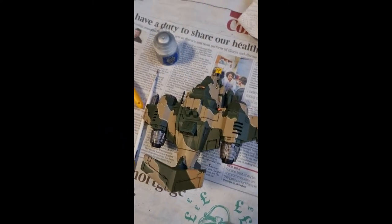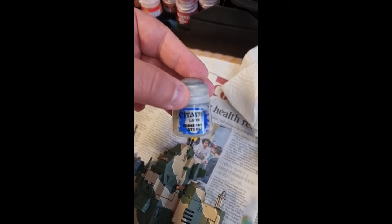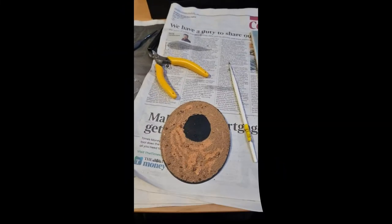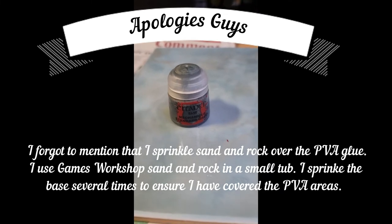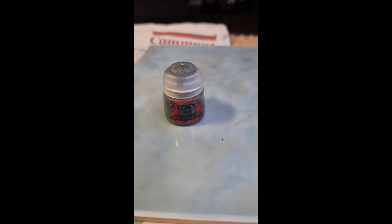For the purposes of this video, I'm going to keep it simple. Now that my model is dry, I'll quickly apply a drybrush of Runefang Steel to all the Leadbelcher areas. Going back to the base, I use PVA glue to paint outside the marked area, and then when it's dry, I paint the entire base a couple of times with Mechanicus Standard Grey, remembering to use a bit of water for thin coats. Wait until it's completely dry to continue.